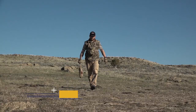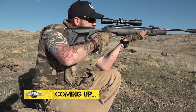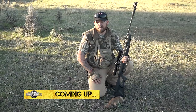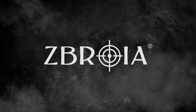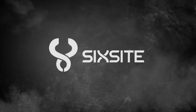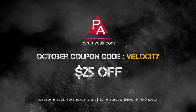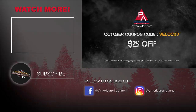Coming up on American Air Gunner, the Dog Soldier's far from done with these pesky prairie dogs, and he'll be sharing his thoughts on the Umarex Octane Elite. This episode of American Air Gunner is brought to you by Air Arms, Zabroya, H&N Sport, Six Sight, and of course you can find everything you see here on the show from Pyramid Air at AmericanAirGunner.com.